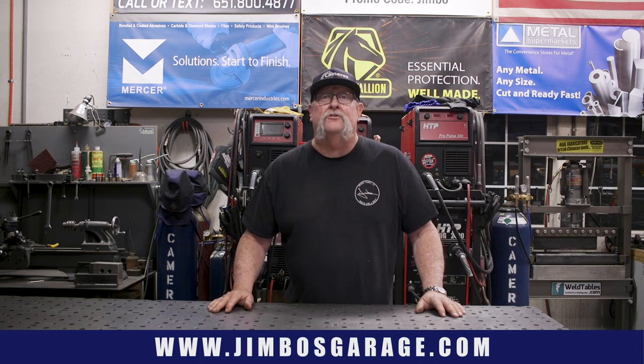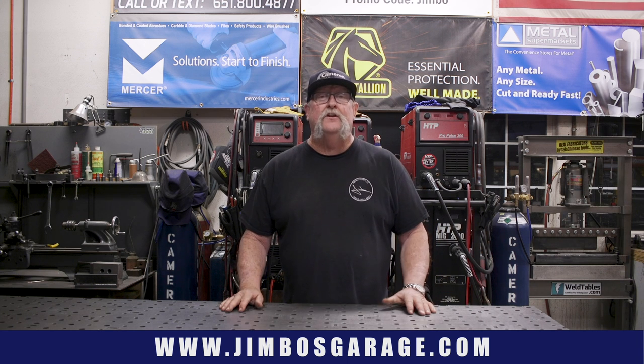Good afternoon everyone. Welcome back to Jimbo's Garage. Today's video, we're going to be making a metal and wood bed frame. It's going to have a footboard and a headboard. Let's get started on today's video.